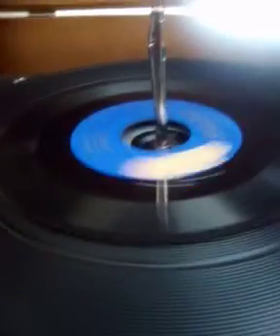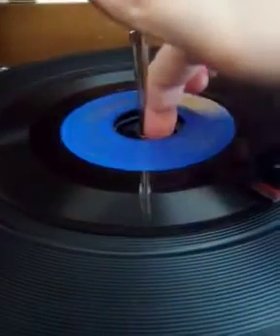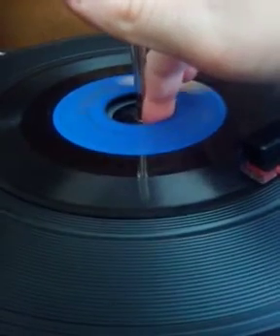Now here I have a record that has many skips in it. This one has many skips and it constantly does it. This is a jazz single.